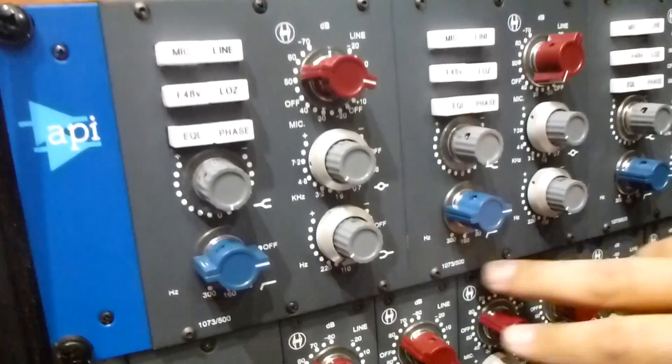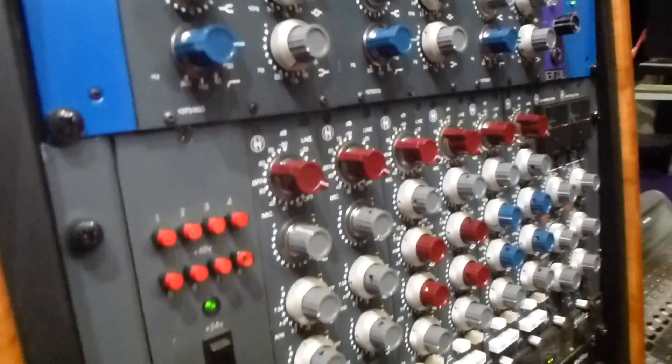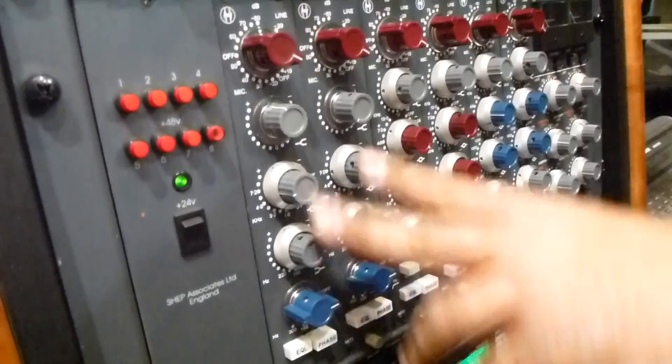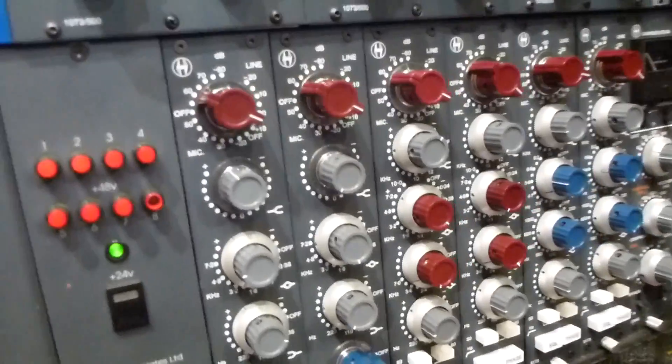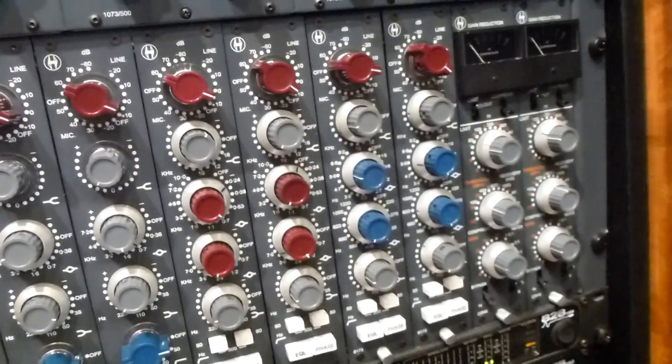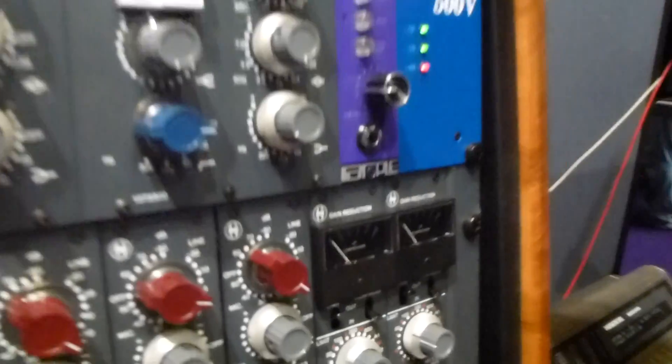We have three of them hooked in. Then we have our 80 series modules: 1073, 6673, 4-band EQ, 8173, another 4-band EQ, and a class A compressor 2264.